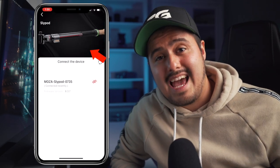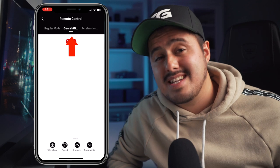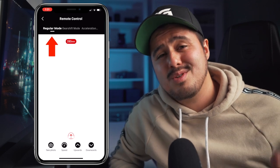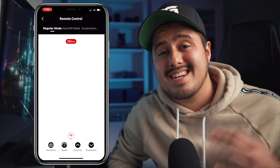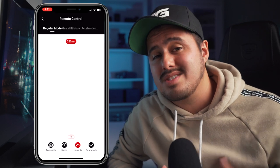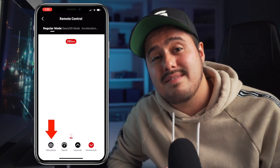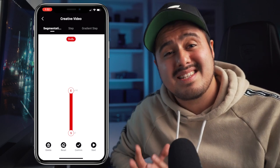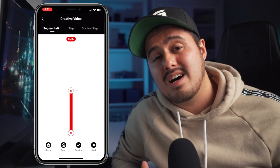Once you've downloaded the Moza Master app, open it up and select Slypod and connect it to your device. You have your battery levels displayed on the top; below you're given different options. In the remote control section, you will find different modes. Most of the time I'll be using the regular mode — in this mode, you can slide the red point from the starting point to any position and the Slypod E will move accordingly. You can adjust the speed as well and use the upwards or downwards key to set the slider in motion. You can also take a still or start recording a video on your camera if you have the additional cable. In the creative mode, you really have a lot of advanced options where you can create a different path and work on different parts of the slider, which gives you a lot of flexibility.